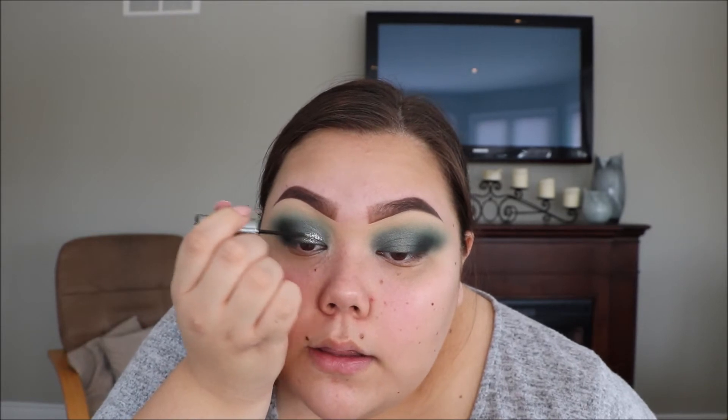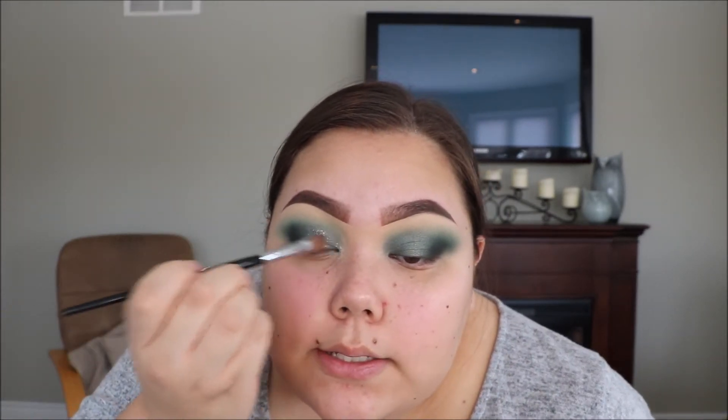I kind of want to give this look a little extra something, so I'm gonna take this Heavy Metal Glitter by Urban Decay in the shade Glam Rock — it's just like a silver glitter — and I'm gonna put this over top of the shimmer that I applied. Before that dries, I'm gonna take my brush and just go over it to blend it, because I kind of just want it to be like a little topper vibe, not just a bunch of glitter.